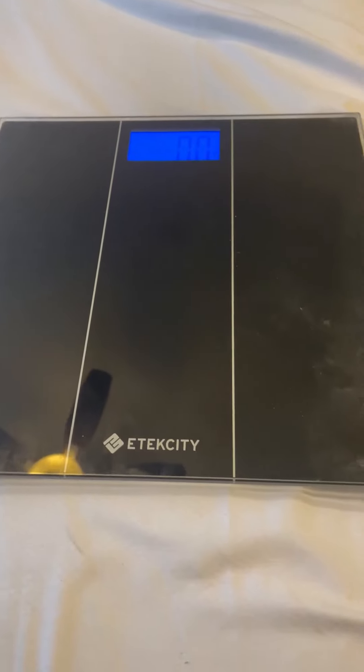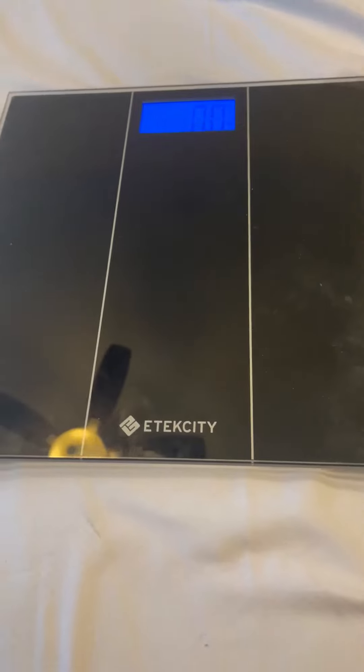This is for the E-Tech City, or E-Tech — I don't really know how you say that — but anyway, digital scales.